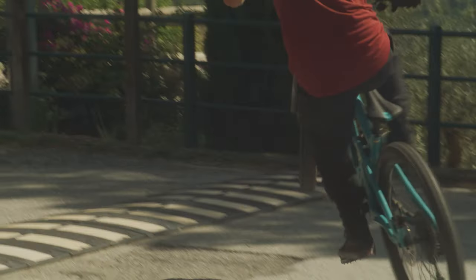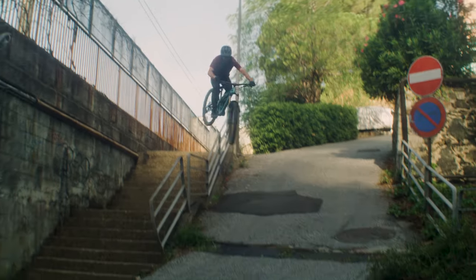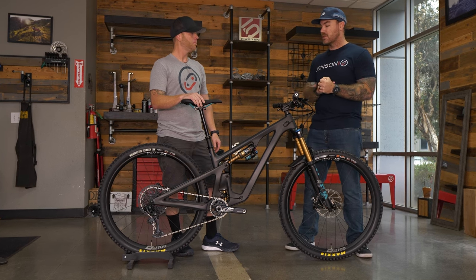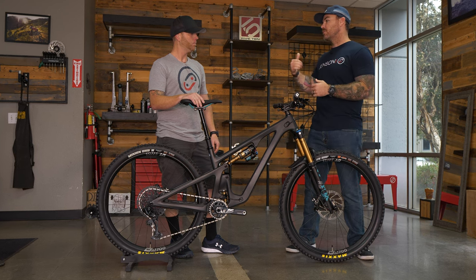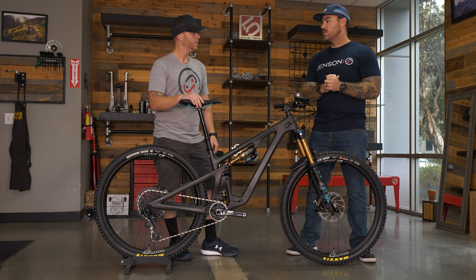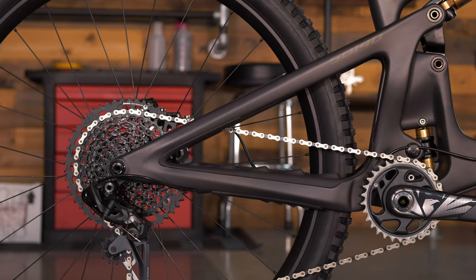A lot of guys here at Jensen hit their local trails during the week, and on weekends — being in Southern California — head up to the bike park. The SB140 as a quiver killer can climb your local trail all week and then on the weekend you meet up with everyone and go hit the bike park. That versatility is really what makes this exciting.